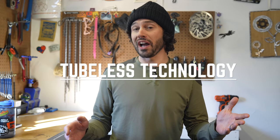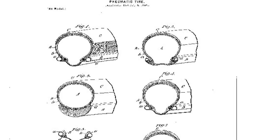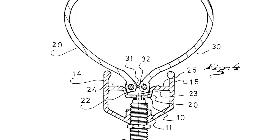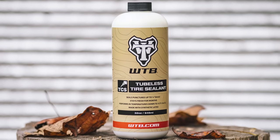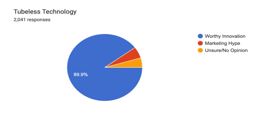Tubeless tires have been around for a while, actually dating back to the 1890s when Charles Kingston Welch developed the first tubeless tire. It wasn't until 1999 or 2000 that they gained some steam, when Mavic, Michelin, and Hutchinson developed the universal tire standard. Since then, many brands have adapted and created different standards, but we've come to a rim, tire, and sealant combination to make most tires and rims tubeless compatible. According to the poll, tubeless tech is the most accepted innovation, with just shy of 90% voting it a worthy innovation.